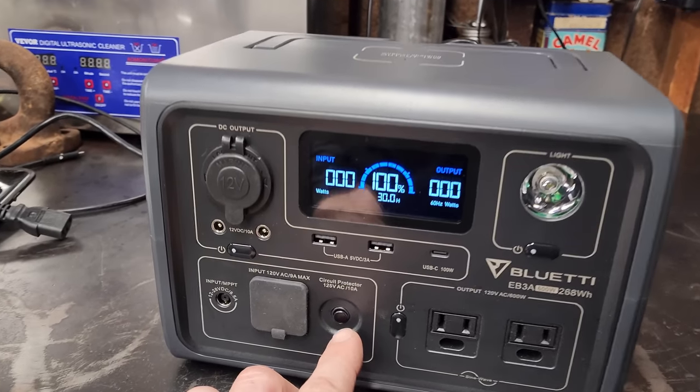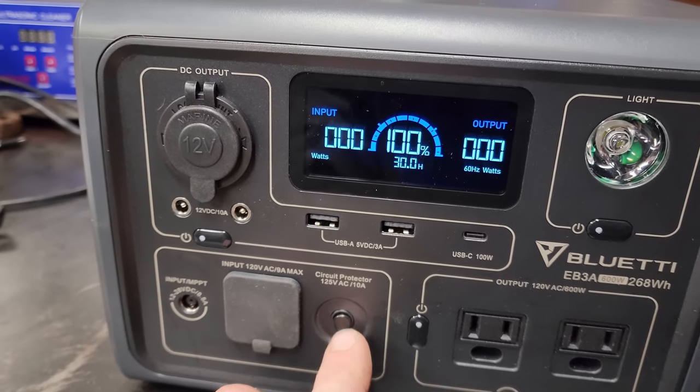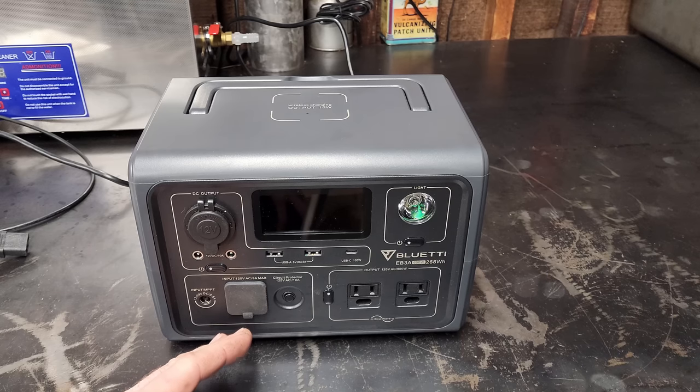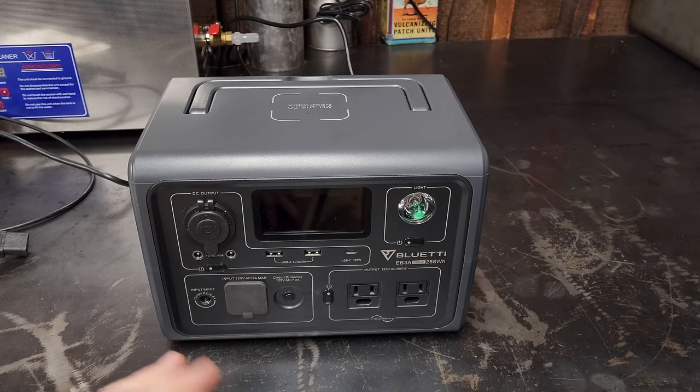The next thing on the list would be testing solar charging, however since they didn't include the cable for that or any panels, I won't be doing that in this video. I also didn't show the 10-amp circuit protector for when you're charging.